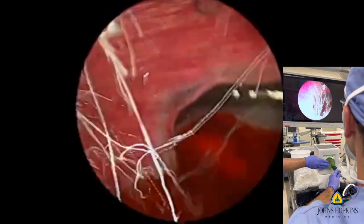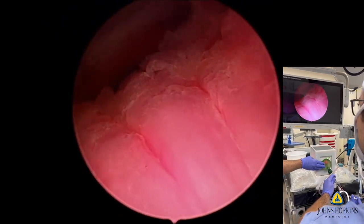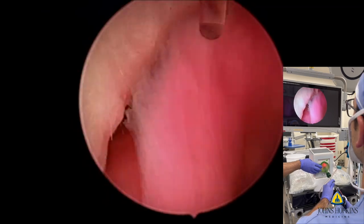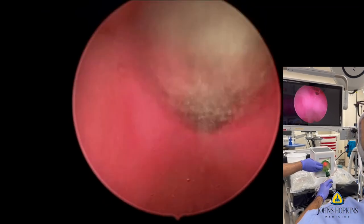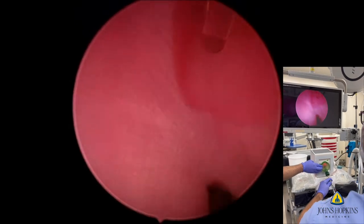We've seen cases where trainees have gone really sub-trigonal and missed that quite significantly. You can see from the outside view that the surgeon is truly manipulating the endoscope as they would in a real procedure to enable them to get the entire adenoma in block.